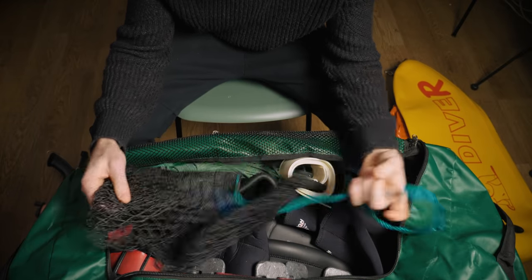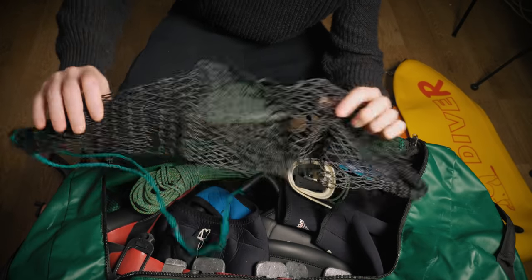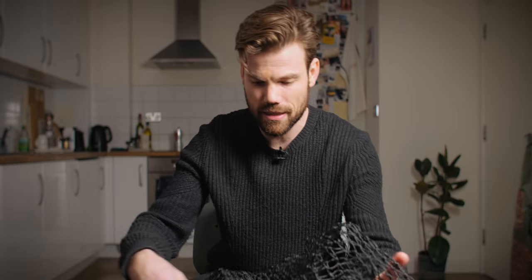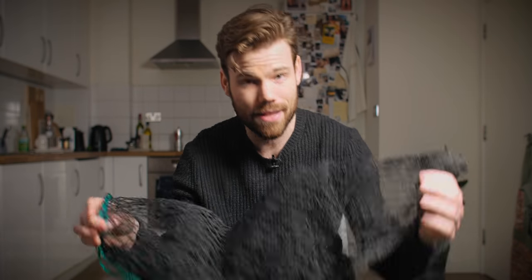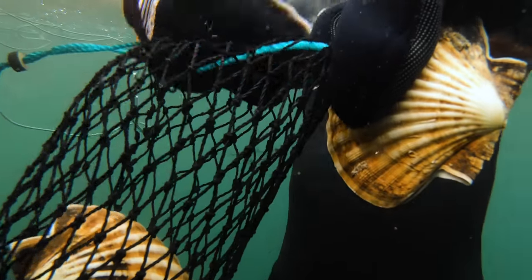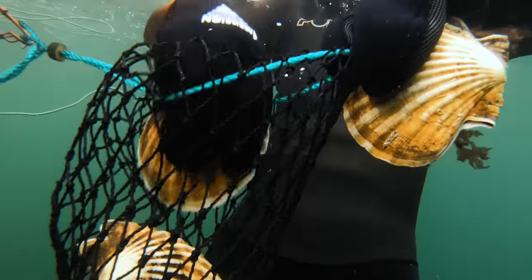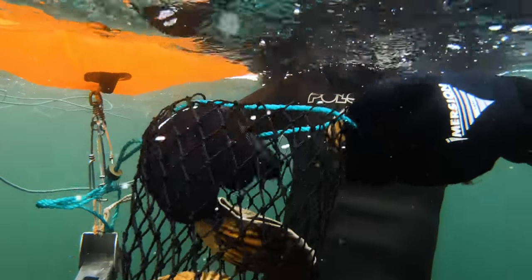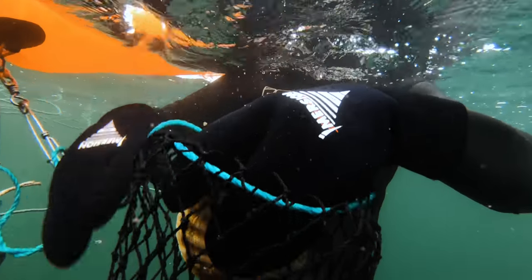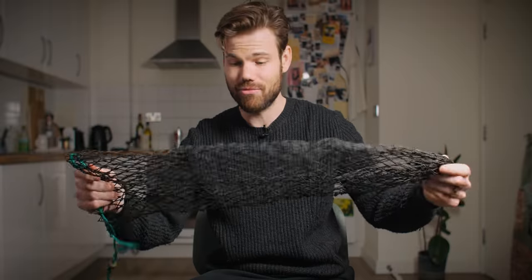Next up is a cray bag or shellfish bag for scallops, lobsters, crabs, or anything like that. This is a Rob Allen bug bag — I got it from spearfishing.co.uk for about 17 quid. Really good and really durable. A lot of bags are made of crappy nylon and act like a sea anchor, dragging behind you. This one drags pretty well whether full or empty, and like all Rob Allen kit, it's pretty bulletproof.